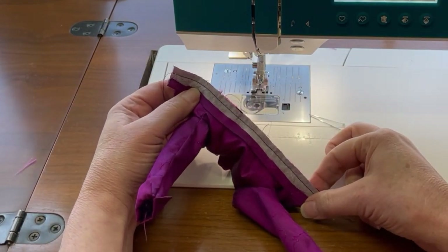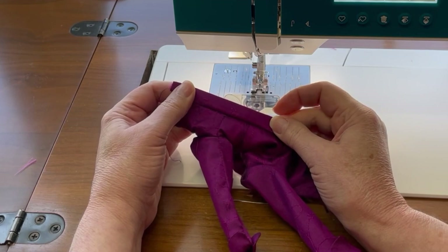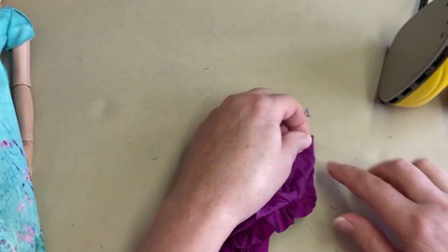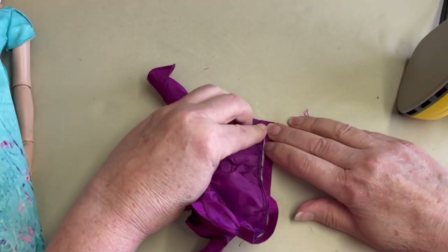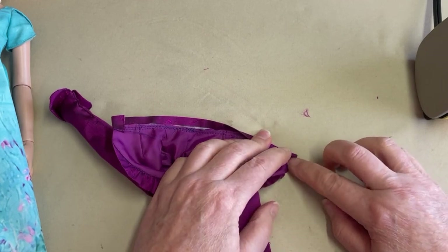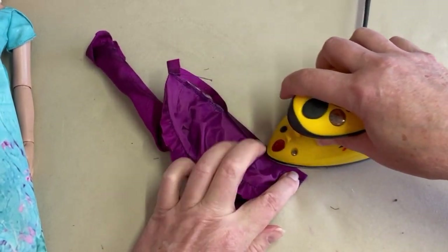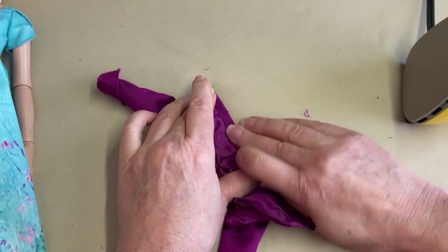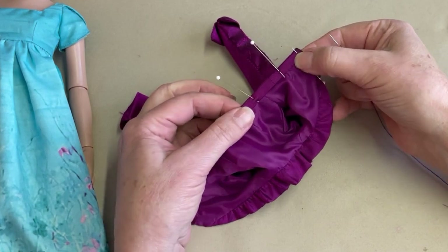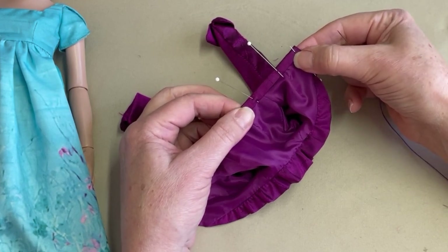Once we have that band sewn to the jacket, we're going to trim a little bit in towards that seam allowance, press that seam up, turn the band to the inside of the jacket, and finish the folded edge of the waistband to the actual waist seam. With the waistband turned up, we're just going to hand cast over to finish the waistband to the actual inside of the jacket at the lining, and then we'll get a quick fit to the doll.